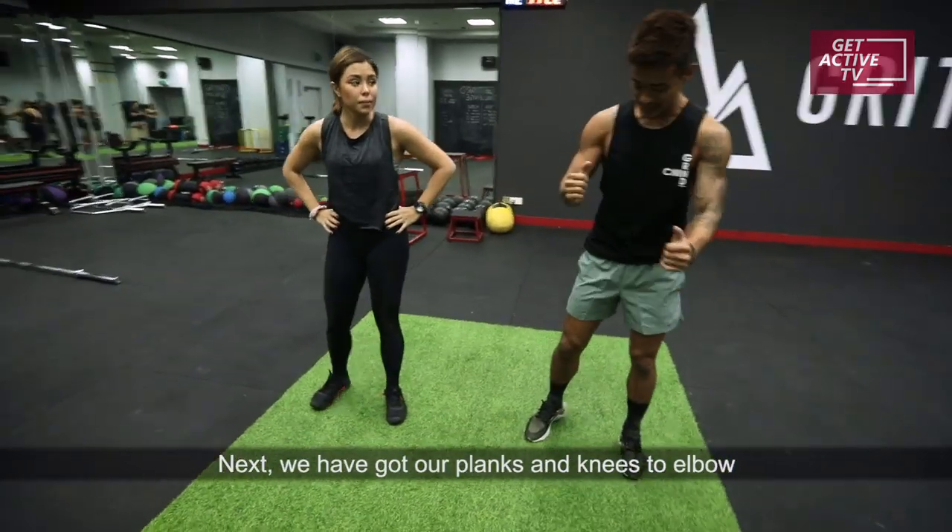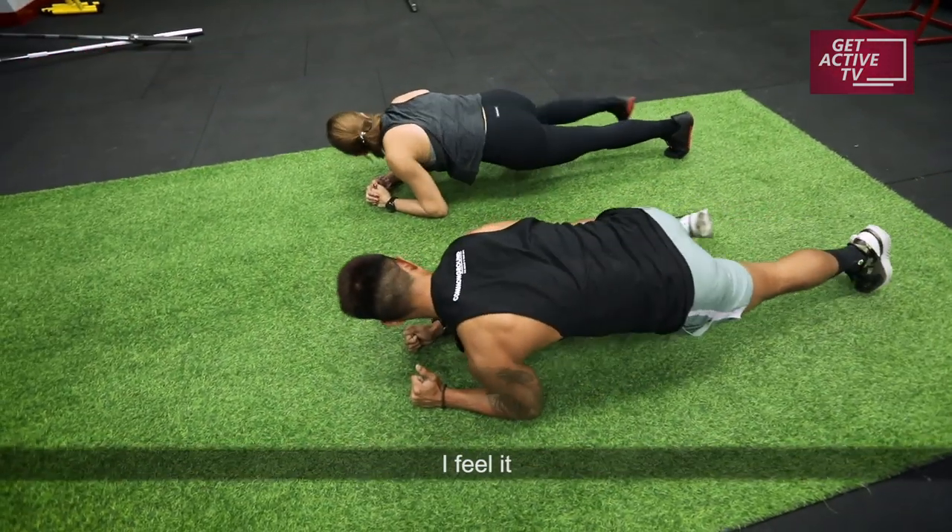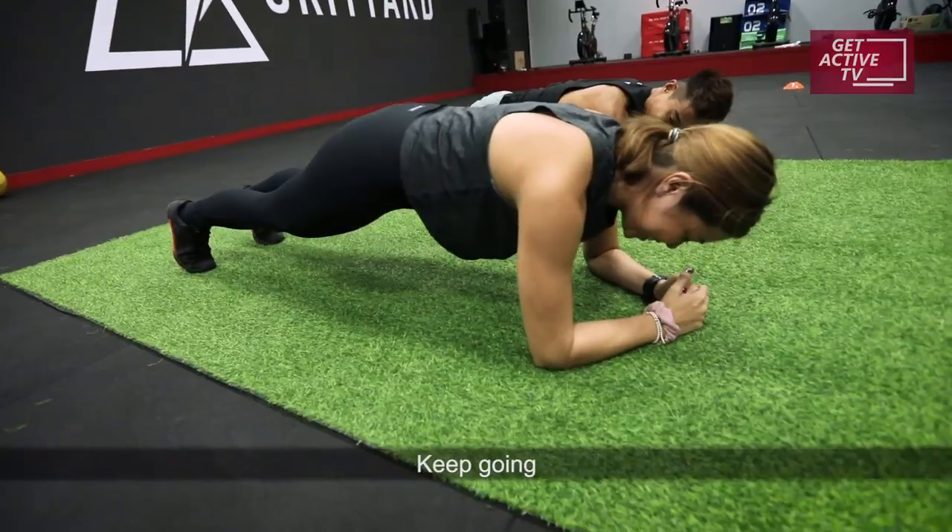Next, you've got our plank and knees to elbows — side crunch. You're working the oblique. I feel it. Keep going.